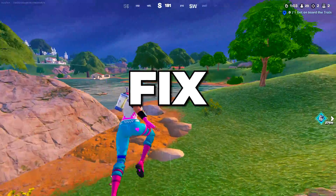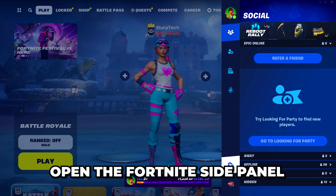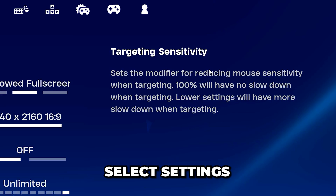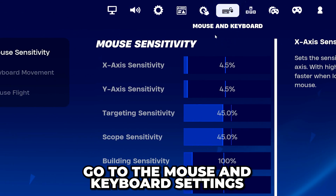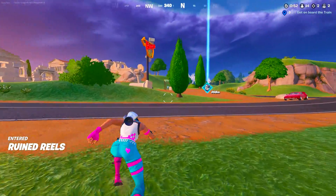In this video, I'm going to show you how to fix controller not working on Fortnite PC. Start by opening the Fortnite side panel, then open the menu. Select Settings and go to the mouse and keyboard settings. Find the Ignore Controller Input option and turn it off. Click Apply and your controller will now be working in Fortnite.